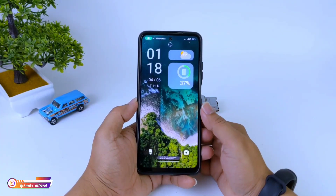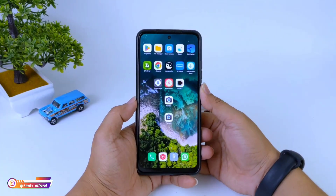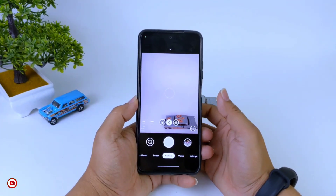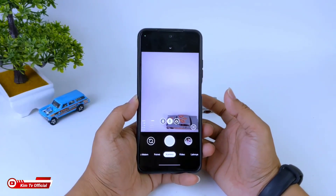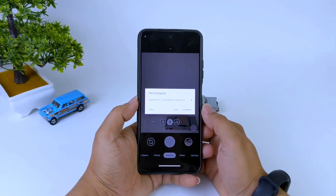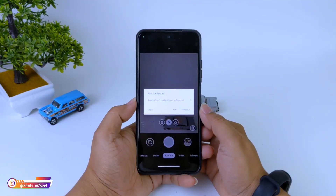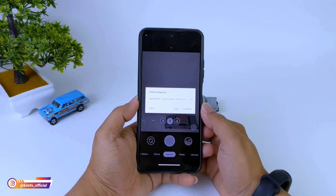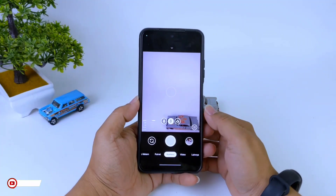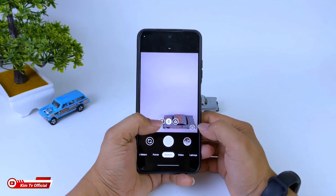Assalamualaikum warahmatullahi wabarakatuh, jumpa lagi dengan saya Kim, tentunya masih di channel KimTV Official. Di video kali ini saya akan share dan review konfig terbaru untuk teman-teman semuanya. Dan kali ini adalah konfig untuk GCam Nikita versi 2.0, yaitu konfig Superior Plus by KimTV Official. Konfig kali ini untuk fitur-fiturnya cukup lengkap.